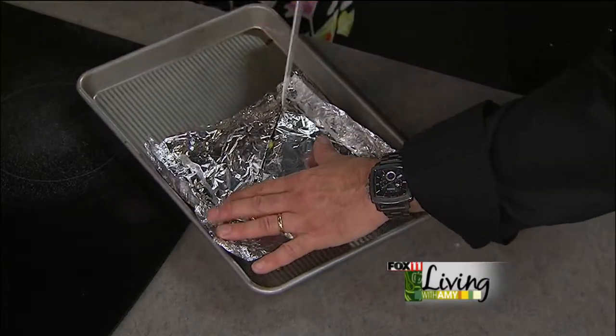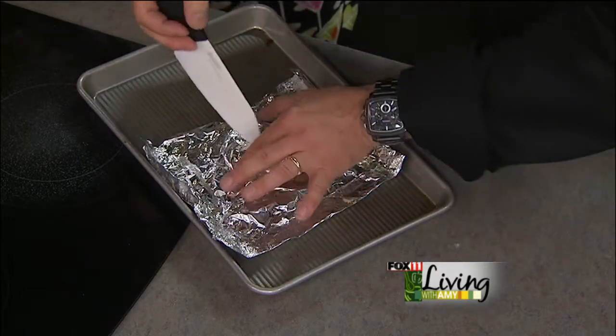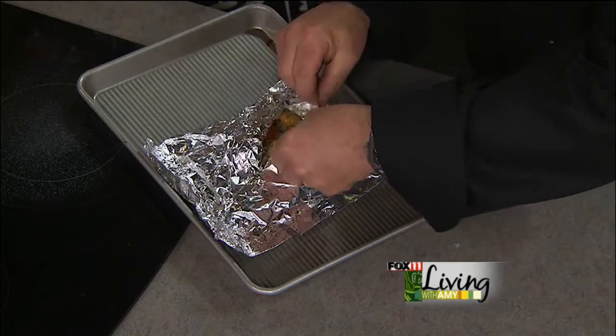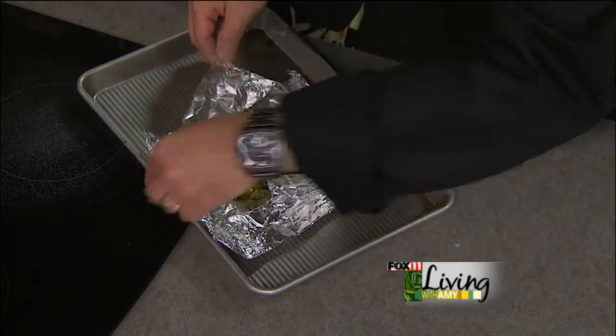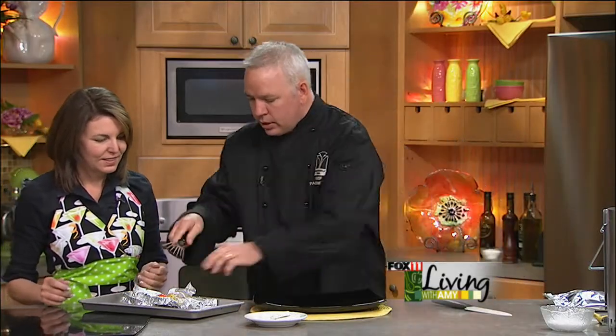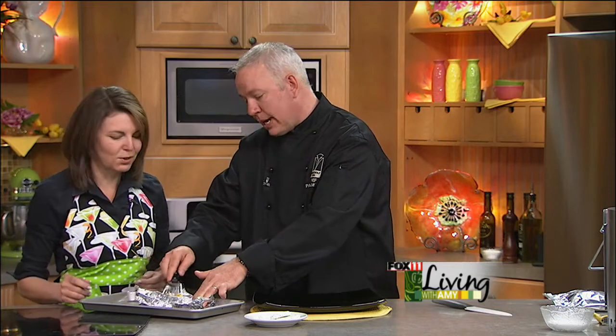We're just going to cut a little cross mark here and split this open. Oh, it's like a present inside! You could actually put it right on the plate like that, but we're going to plate it properly — as an American Club chef, we have to make it look pretty. A fish spatula goes right underneath.